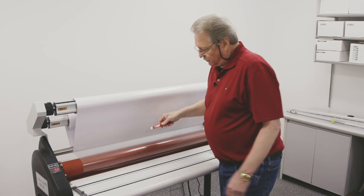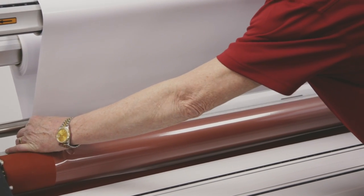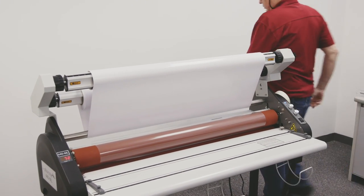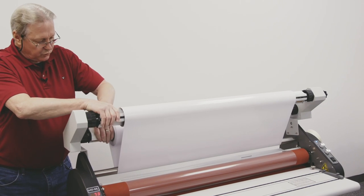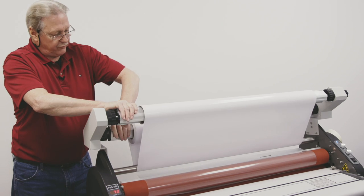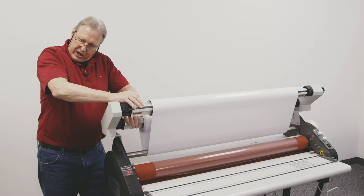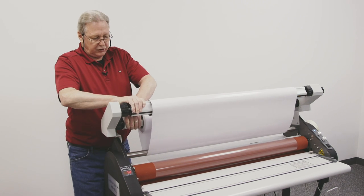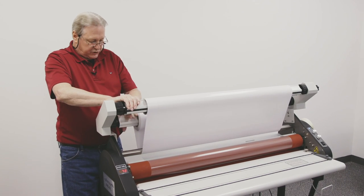So the first thing I do is I cut the film — not the liner — and I just let the film hang down like this. Then I come around to the back side and I start to rewind this liner back onto the roll of film itself. You'll notice I have a hold of both of these because this shaft spins faster than the film shaft does, so I want to make sure that I don't get this all bagged up and loose on me.